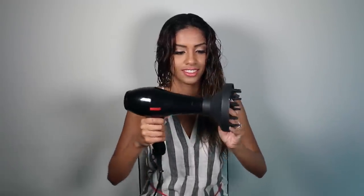My hair is actually soaking wet — I just towel dried it slightly so that it's not dripping. I'm going to be clipping my diffuser attachment onto my blow dryer. This one came with my blow dryer, but you can also find adjustable ones that attach to any blow dryer if yours doesn't already come with one.